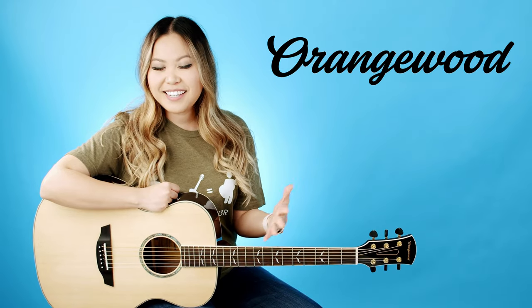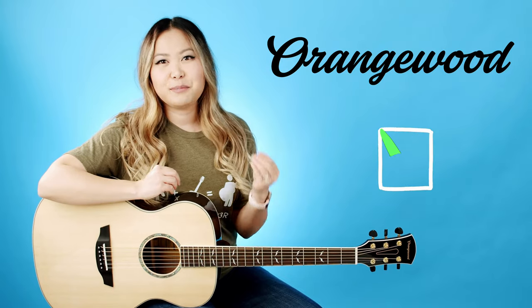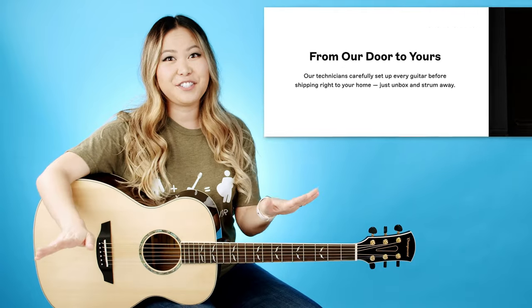I wanted to tell you a little bit more about Orangewood as a company. One of the things that really drew me to them is that they really value the customer experience. It is a direct-to-consumer business model, so when you purchase a guitar online, somebody at Orangewood actually goes through every purchased guitar and sets it up for you before they ship it straight to your door.